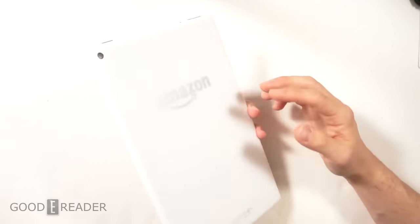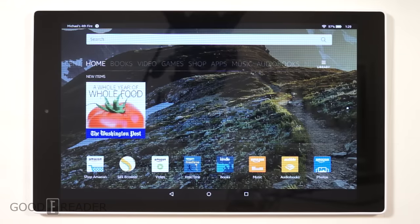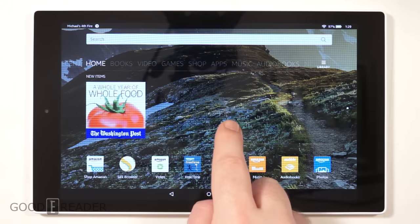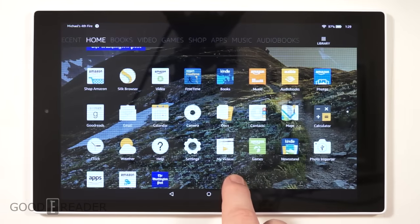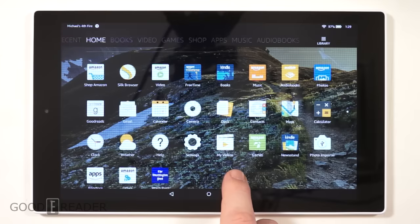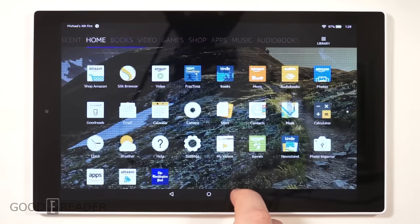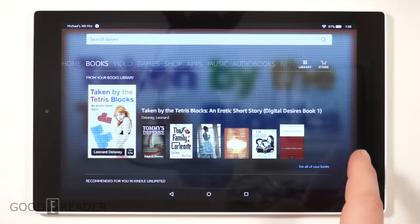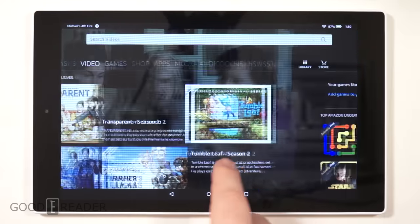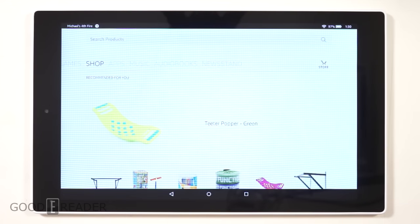Here's the main home screen in landscape mode to make better use of the screen real estate. These are all the preloaded apps when you get an Amazon tablet like the HD 10. You're basically buying into the entire Amazon ecosystem — everything from videos and audiobooks and more is all right here.